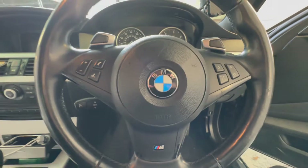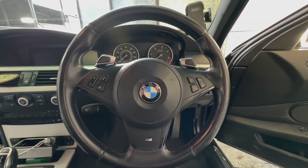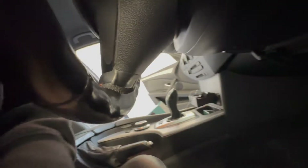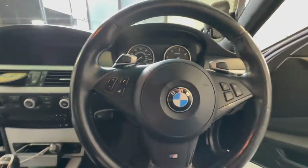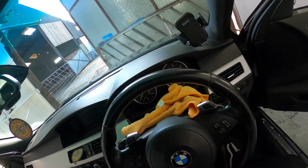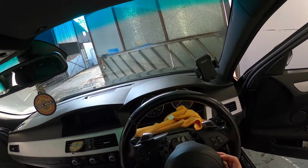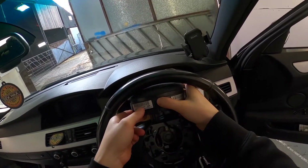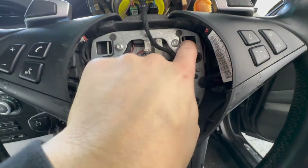To start off, we need to remove the airbag. We do this by depressing the airbag springs, which can be accessed through the hole underneath the lower edge of the steering wheel. I'm using a long T20 Torx bit on a driver handle, and with a bit of persuasion it should pop off, as you can see in the video. Then just carefully raise it above and rest it with a microfiber cloth.